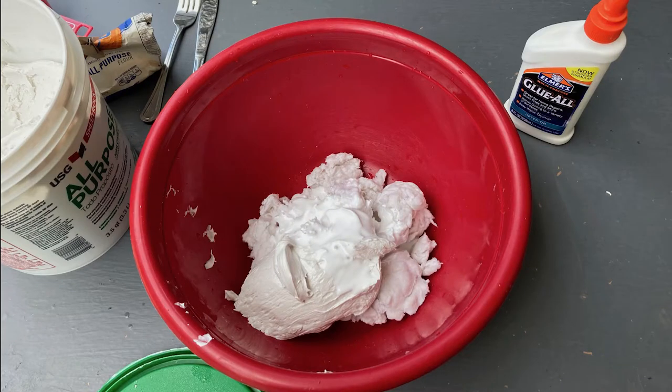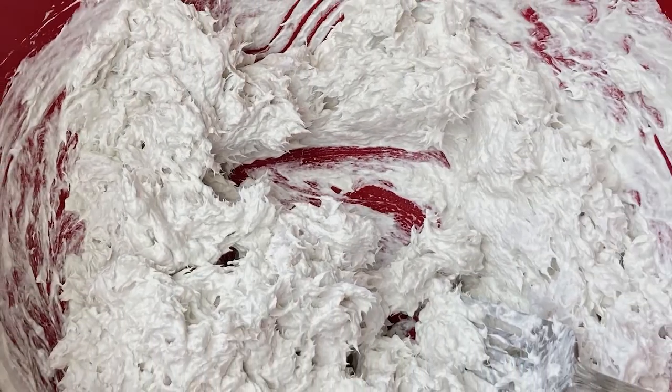Then I mixed in the joint compound and glue, and mixed it up until it looks like this — kind of like icing.